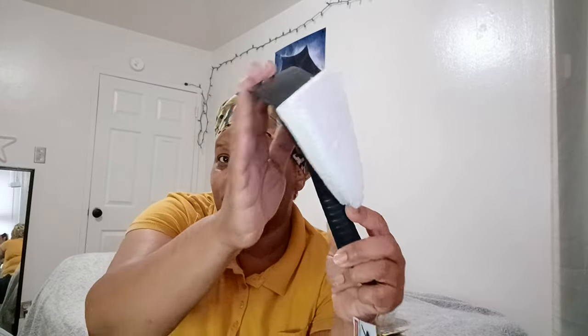They also had this two-in-one bathroom mop head — I should have got two of them. It's got a squeegee on it and that's what drew me to it. I already have a cleaner like this for my bathroom but the fact that it has a squeegee — yes please, I'll take it. So this was something new I've never seen before and I got it.